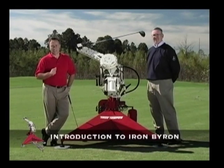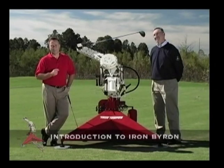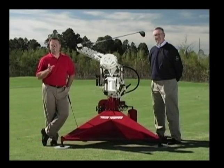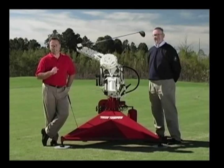We're here at the True Temper Test Facility in Tunica, Mississippi to introduce you to Iron Byron. Once you understand this machine like I understand it, you'll realize that the golf swing is not that complicated.